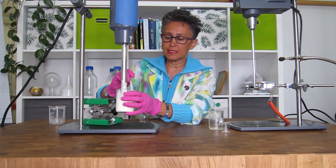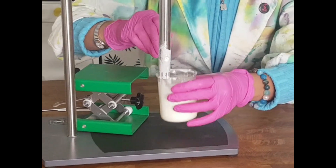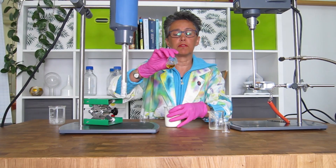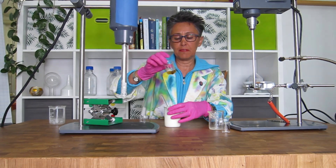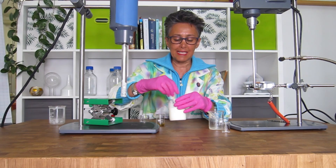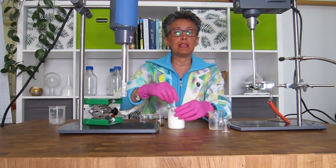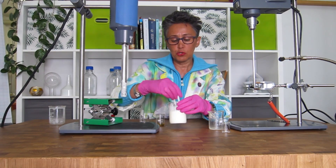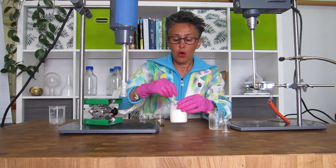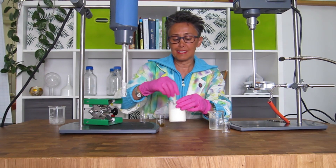That is almost done — the emulsion is nearly formed. Now we have to cool it down, and then at the end we can add our heat-sensitive oil phase which consists of the antioxidants, the preservatives, and the essential oils. I'm going to let it stir here. This is something you usually don't do in your artisanal lab if you don't have an overhead stirrer — so either you invest in an overhead stirrer, which is a very reasonable decision, or you just come and stir your emulsion every now and then as it is cooling down.